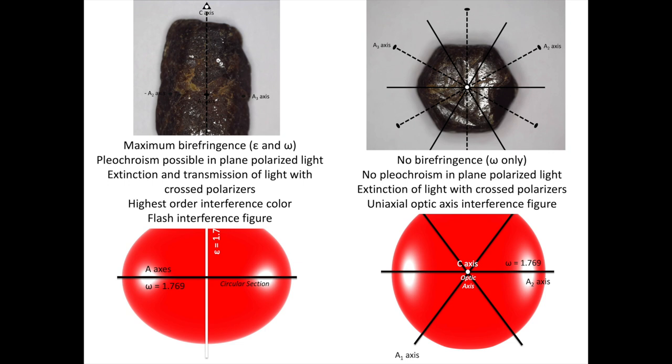When viewing the sample in plane polarized light, we have the possibility of seeing pleochroism. With crossed polarizers we'll see extinction and transmission of light. In a thin section, the view along the a-axis plane would show the highest-order interference color for calculating birefringence, and would also provide the flash interference figure. In contrast, the view looking down the c crystallographic axis will have no birefringence since we're only seeing refractive index omega. There won't be any pleochroism rotating the sample in that direction, but given the stress in our flame fusion corundum, the sample doesn't stay perfectly extinct with crossed polarizers. We can also generate a uniaxial optic axis interference figure in that view.